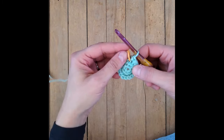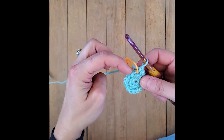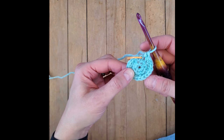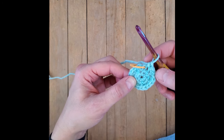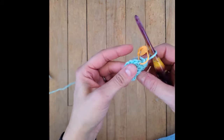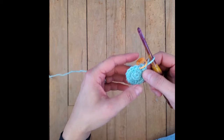Let's count and see if I did this correctly: 1, 2, 3, 4, 5, 6, 7, 8, 9, 10, 11, 12, 13, 14, 15, 16, 17, 18. Eighteen stitches in the center. So that was round 3.